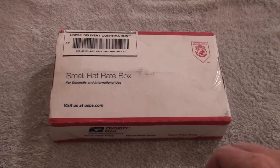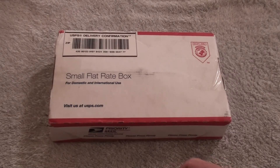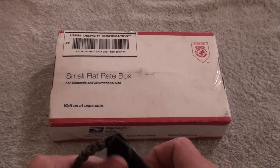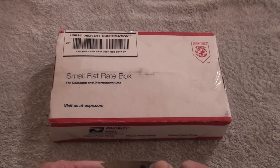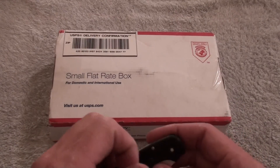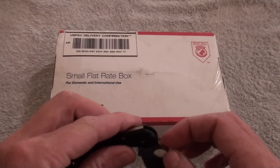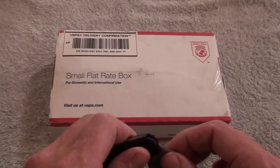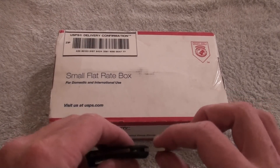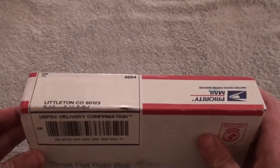Hey everyone, I've got another unboxing for you. This one is a recent purchase. I'm very excited to be opening it as I've been wanting this one for an extremely long time, but I never really came across it as something I would necessarily use. I'll explain why once I get it opened up.